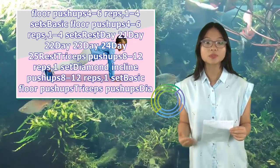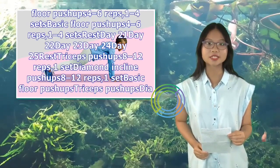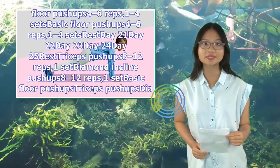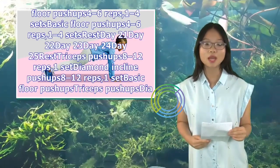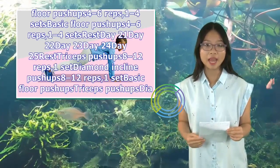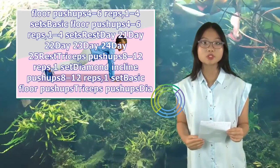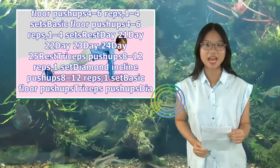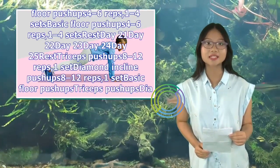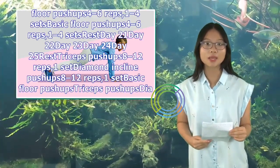Days 21–22: Rest. Day 23: Triceps push-ups, 8–12 reps, 1 set. Day 24: Diamond incline push-ups, 8–12 reps, 1 set. Day 25: Basic floor push-ups, triceps push-ups, diamond incline push-ups, 8–12 reps each, 1–2 sets each. Days 26–27: Rest. Day 28: Triceps push-ups, 8–12 reps, 1–2 sets. Day 29: Basic floor push-ups, 4–6 reps, 1–2 sets. Day 30: Basic floor push-ups, triceps push-ups, diamond incline push-ups — 1 set each, as many reps as you can. Record results to see your progress.